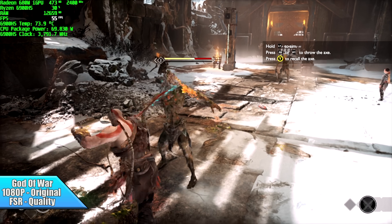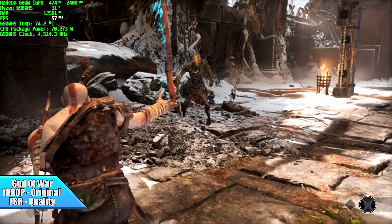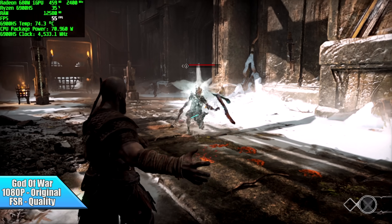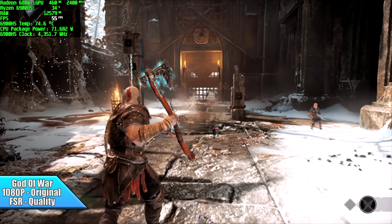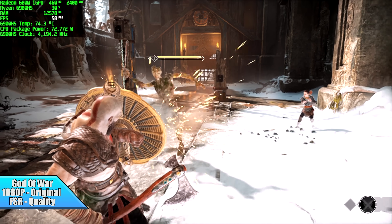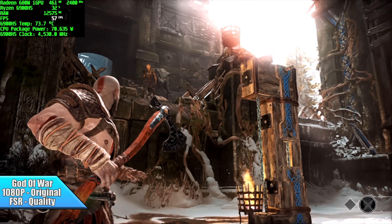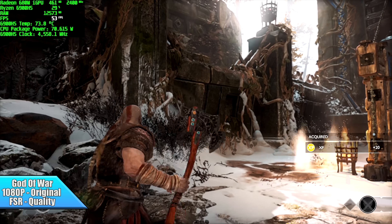Finally, God of War at 1080p original settings with FSR set to quality. Similar to Elden Ring, it's really hard-pressed to hit 60 FPS — we're right there on the edge — and going down to low doesn't help much, again just like Elden Ring. So with these newer AAA titles on the 6900HS, we're definitely GPU-bound with integrated graphics. But when it comes to integrated graphics, these are the best I've ever tested, especially at this higher wattage.